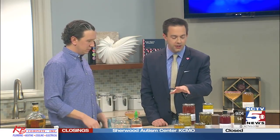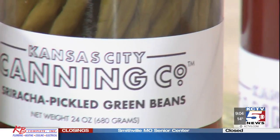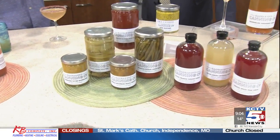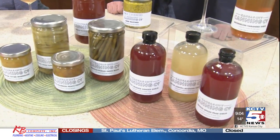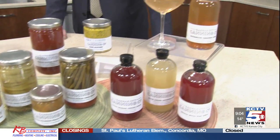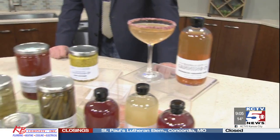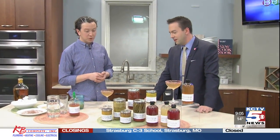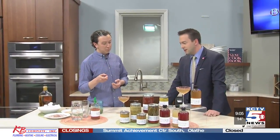A couple of the other things you brought along here too — are these sriracha pickled green beans? Yes, those are our favorite. Our sriracha pickled green beans go really nice with our Bloody Mary mix. You'll actually be able to find the watermelon habanero shrub and our Bloody Mary mix in all of the Crate and Barrel stores across the United States in the spring of this year. We use the brine from the green beans in the Bloody Mary mix, so they're a natural pairing.